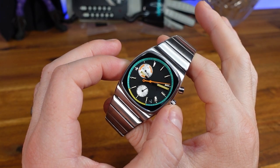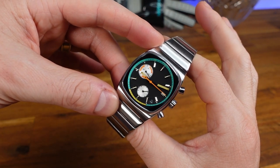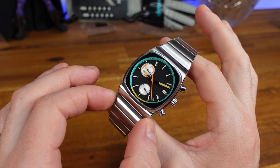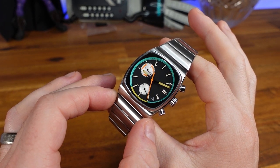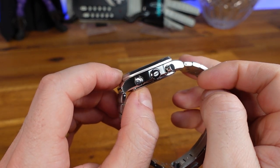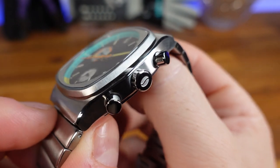For measurements: we have a case width of 36 millimeters, lug-to-lug is 42 millimeters. The inner lug that connects to the case is 19.25 millimeters, with the outer edge of the solid end link measuring 26 millimeters, and we have a case thickness of 11 millimeters.